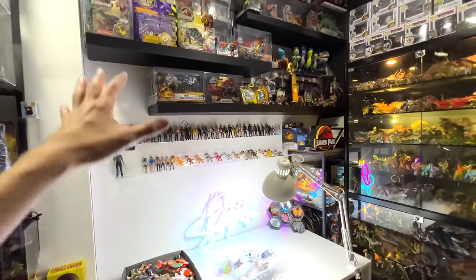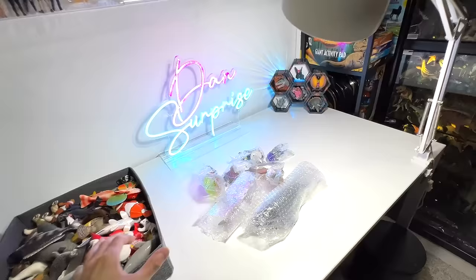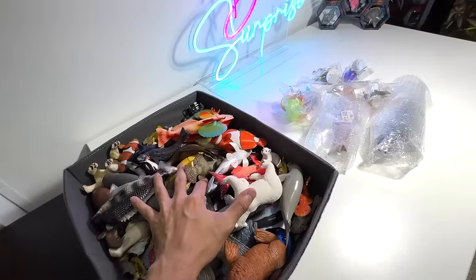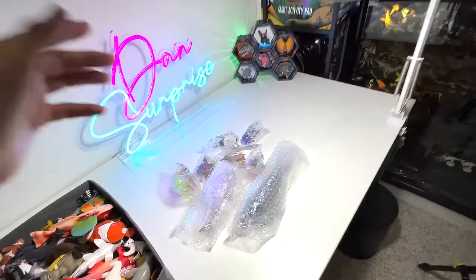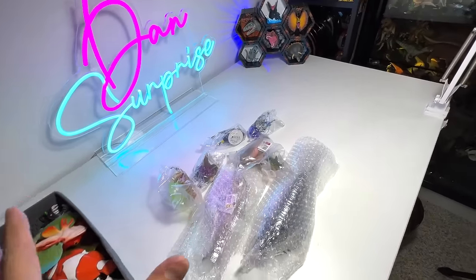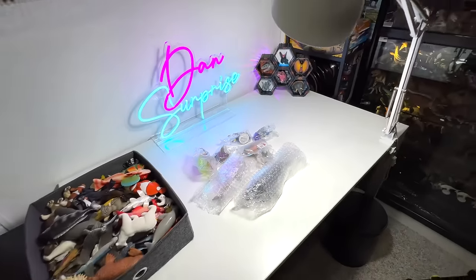Hey guys, I'm Zen and welcome back to the basement Download Dungeon. Today we are going to add some new Siena Mo figurines to our collection. I've just ordered these figures online and they just arrived yesterday, so I'm very excited. Let's have a look at all of them together.